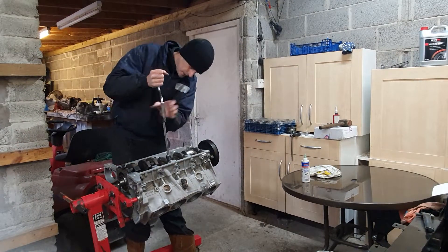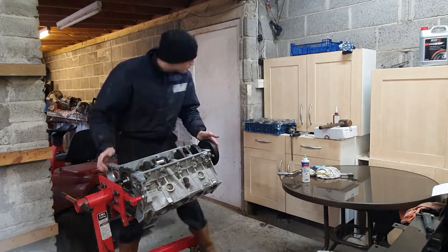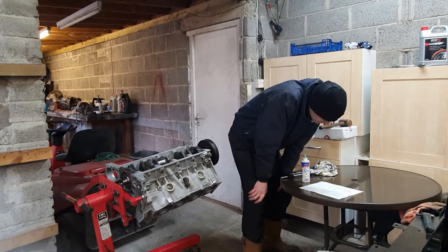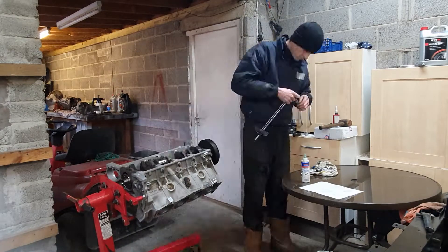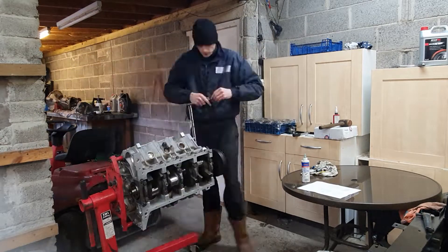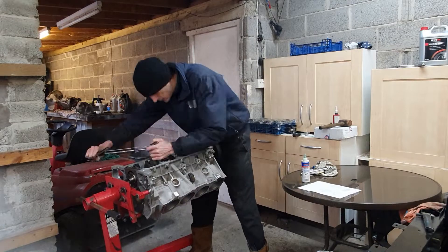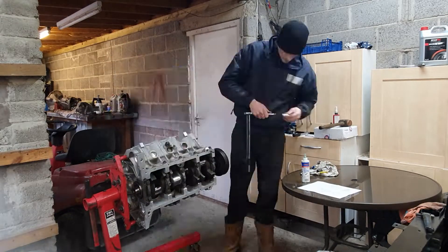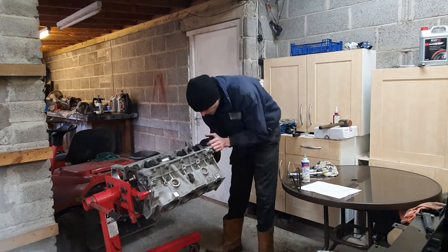Now there's some procedure here - I forget exactly what it is, but you can see I refer to the instructions any minute now. Which ones you tighten first: the large main cap bolts or the cross bolts going out the side of the block. Look, I'm referring to that instruction sheet. So those are all torqued up and that really is it - the crankshaft is in.